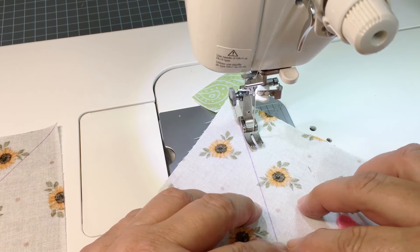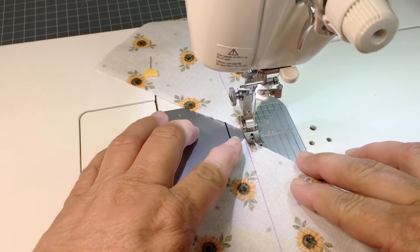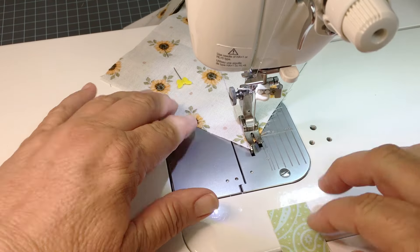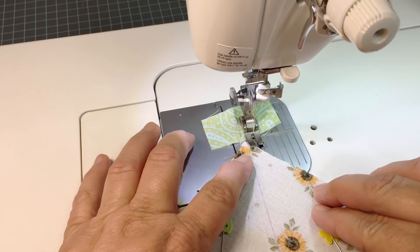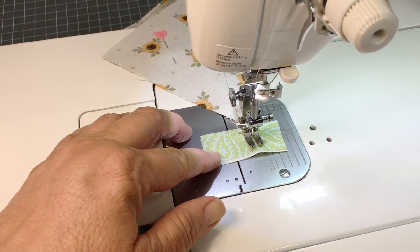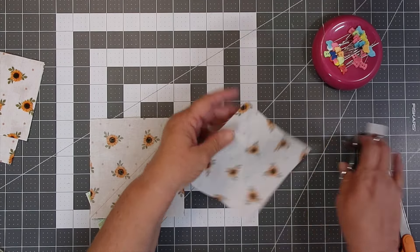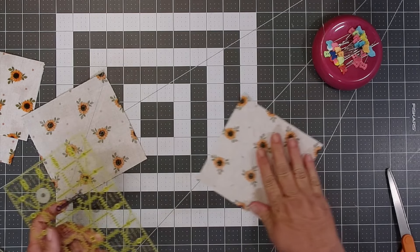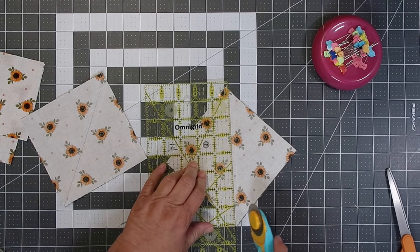I like using a stitch length right under 2.0. Now we're going to cut our block in half, and we're going to use the line that we drew on as our guide.